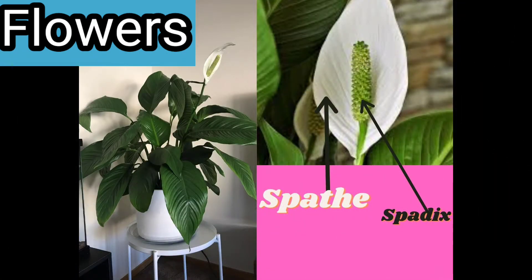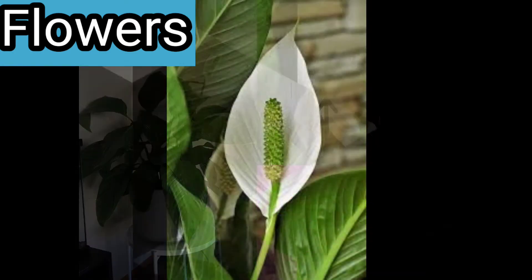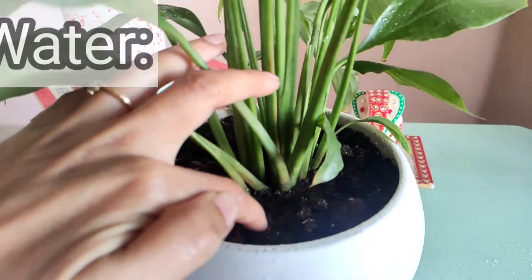The most important part of this plant is its flower. It gets beautiful white flowers which look very pretty against its green foliage. It has a spadix and a spathe. Summer is the best season for growth of Peace Lily, and you will get blooms at the start of summer.